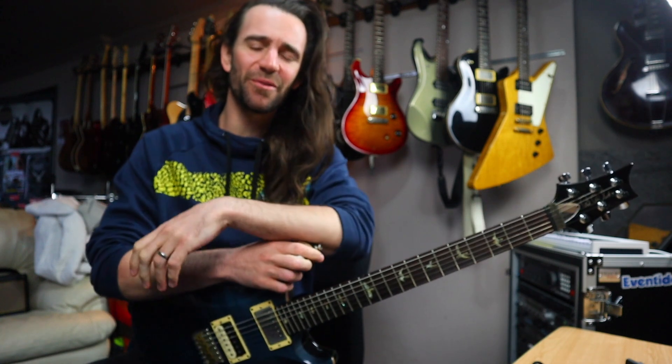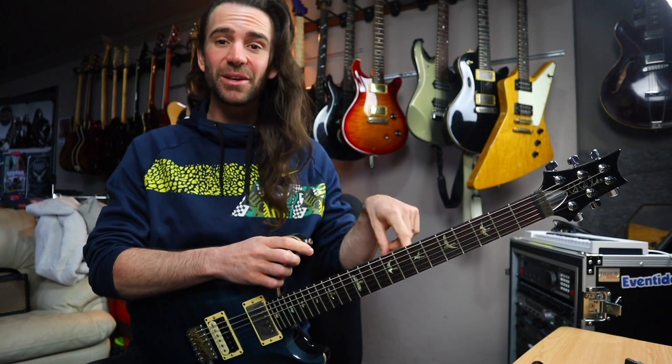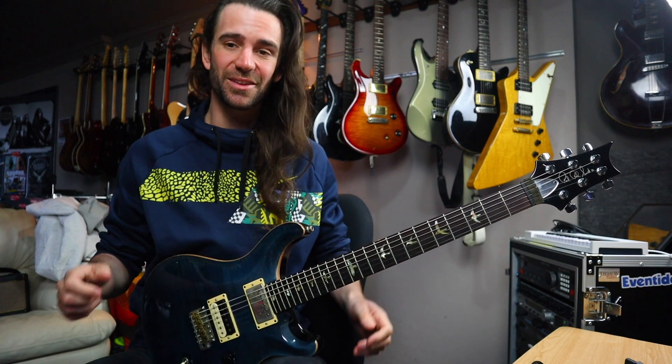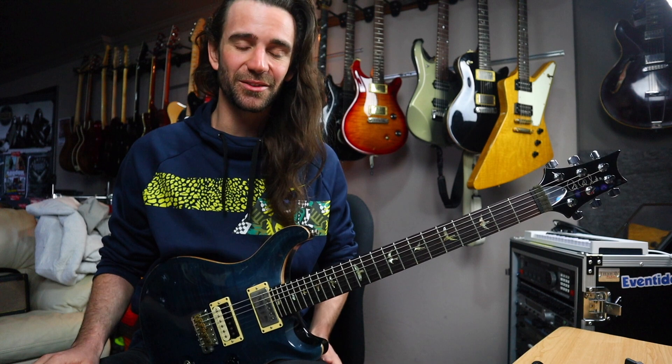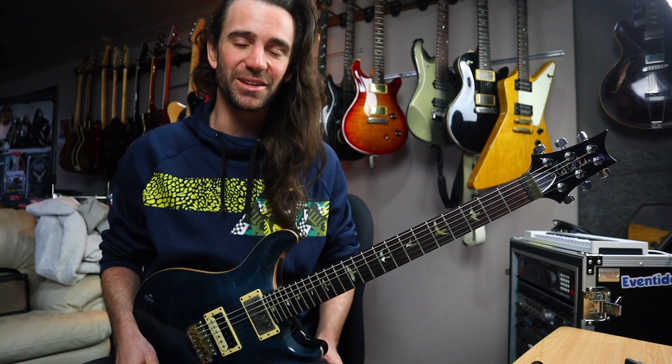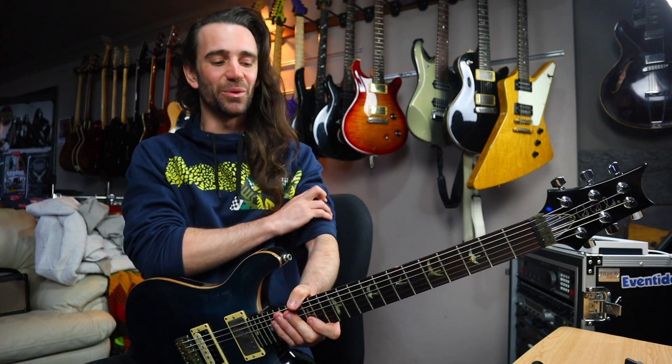Welcome back champions. I hope you're all fantastic. On today's installment of 5-Minute Licks, we're going to do some of that stuff because that's the stuff I do all the time, and I figured it might be nice to break down some licks that you might be sick and tired of listening to on the channel when I demo gear.